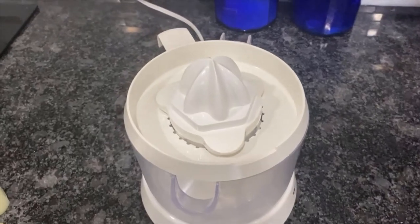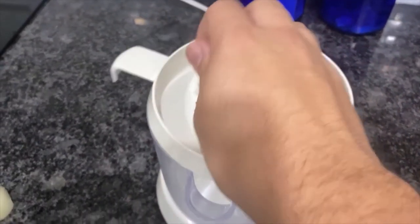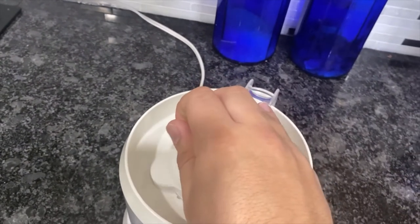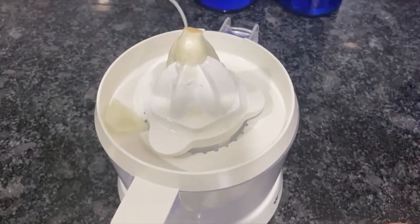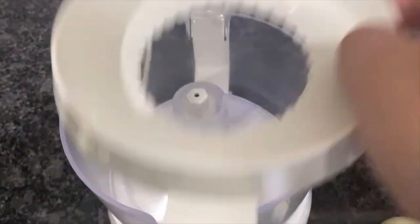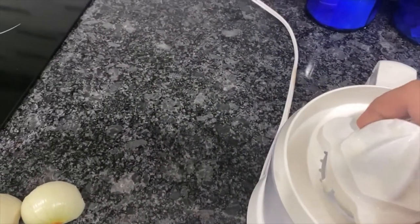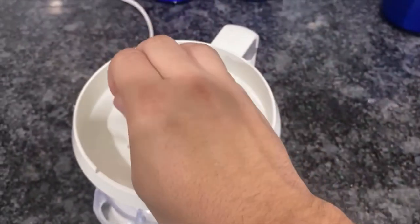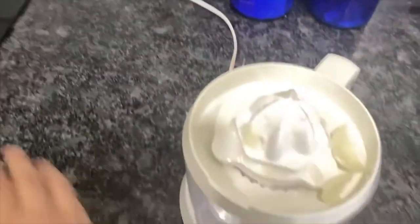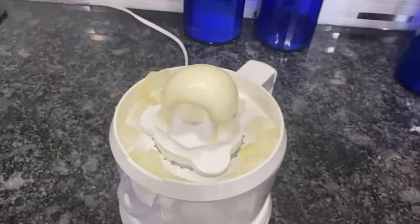Here's the juicer. When you press down it starts spinning — I'm hoping I can get these onions to juice on it, so we'll try. [Attempts juicing] I don't think there's any liquid in there. I'll just keep trying and see what happens.